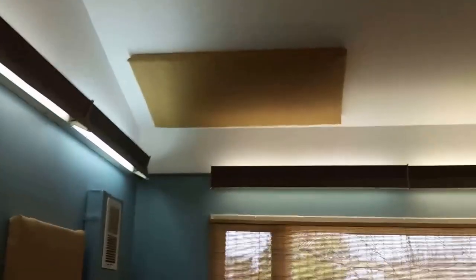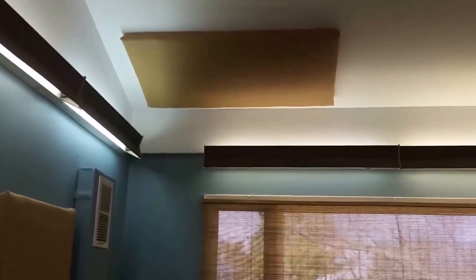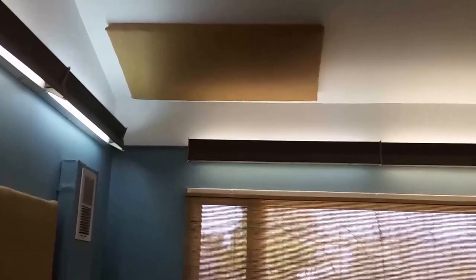Next you'll see another one of the panels mounted up in a corner on the ceiling. The room is 12 feet by 18 feet with a height of 12 feet in the middle. In the corner is a bass trap four inches thick, two more two-inch thick panels, and another two-inch thick panel up high to prevent upper reflections.